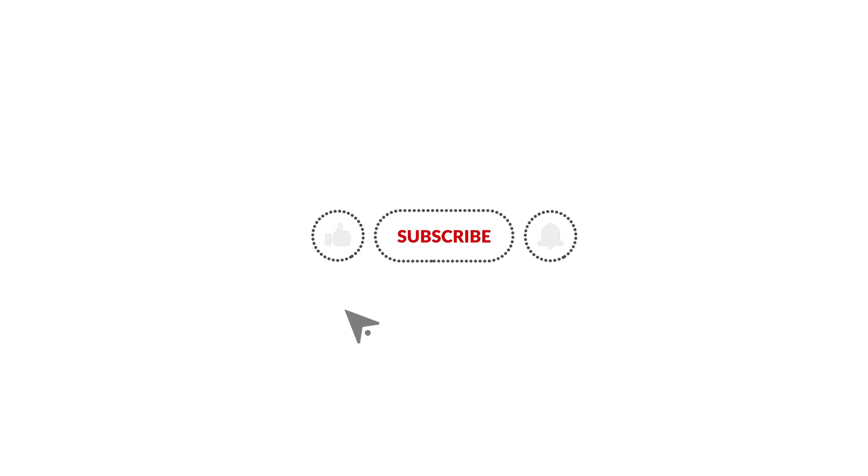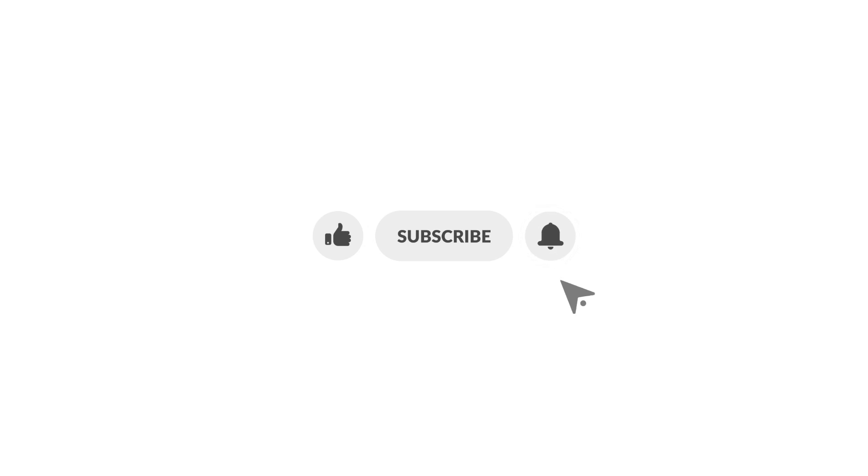If you think this video is helpful, please give us a like, subscribe to our channel, and click on the bell to stay notified on our new product launches.